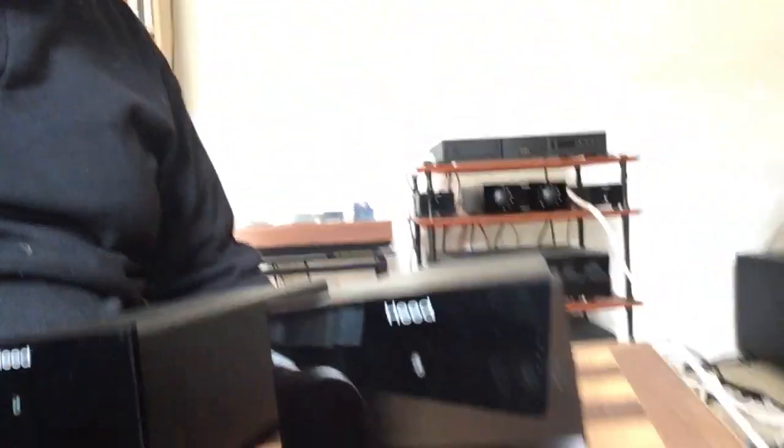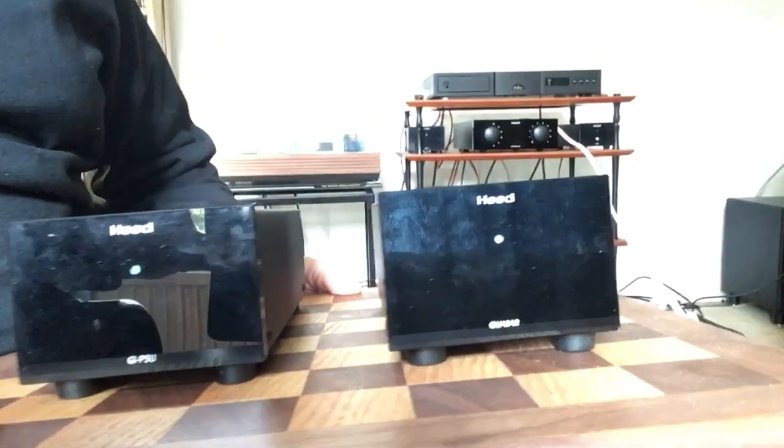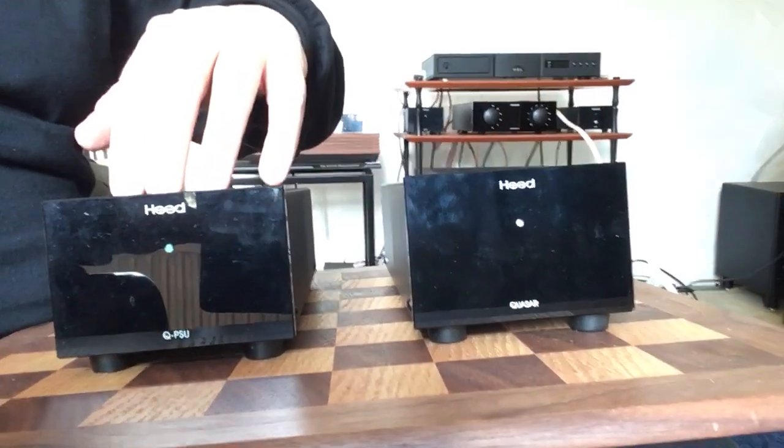Amazingly, I managed to buy a used phono preamp suitable for moving coil as well. I decided to go the next step up in the Heed range, and sitting on my chess board at the moment is the Heed Quesa. It comes with the Q PSU, which is an off-board power supply.